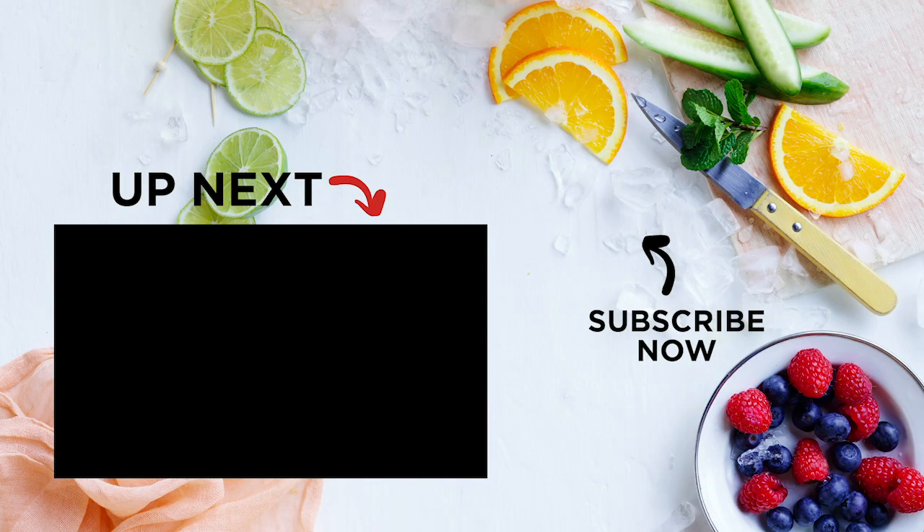For the full recipe, see the description below. For more easy entertaining ideas, check out our Best Ever Salads and Light Meals playlist here.